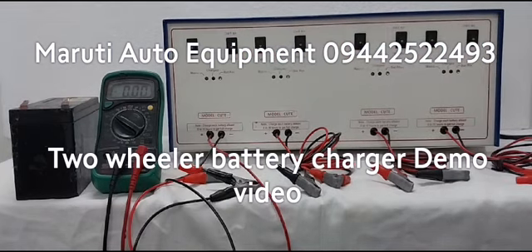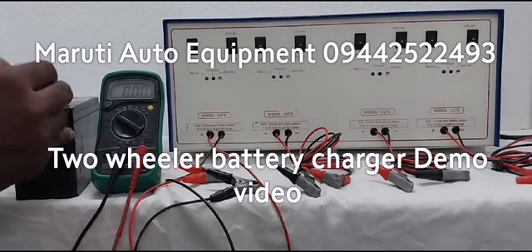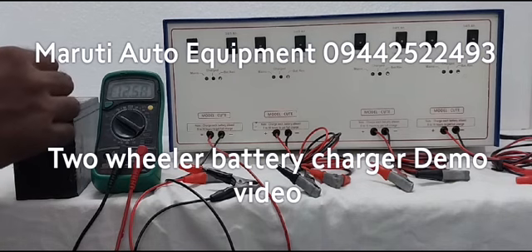We have to check the battery voltage before connecting to the charger. On the multimeter, the battery shows 12.59 volts approximately without charging.